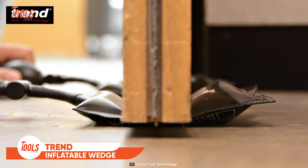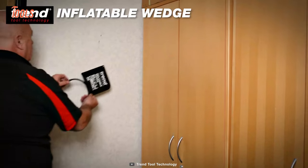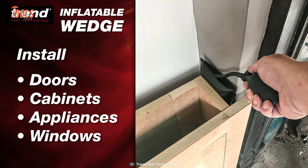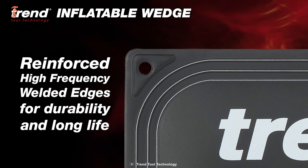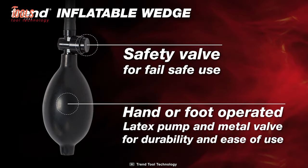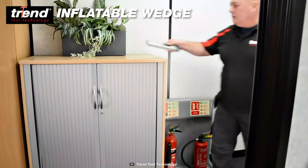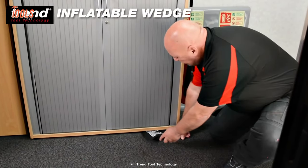This multi-purpose tool is designed to lift, hold, protect, and separate. The Trend inflatable wedge is constructed of non-marring heavy-duty TPU material and can be used for installing doors, windows, cabinets, appliances, and more. The reinforced high-frequency welded edges ensure durability for long-time use. Thanks to its latex pump and metal valve, you can use your hand or foot to operate it with maximum convenience. Surprisingly, it supports up to 135 kilograms of load. Now you can quickly level uneven surfaces without leaving any marks by using the Trend inflatable wedge.